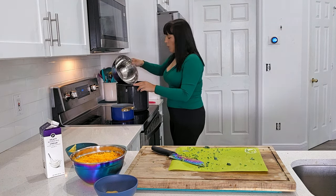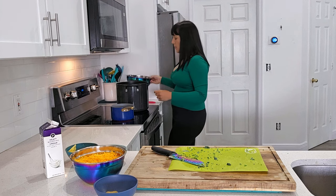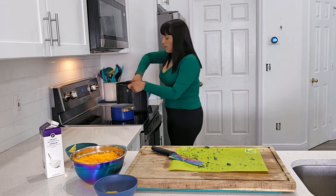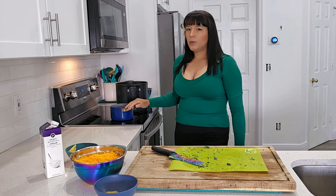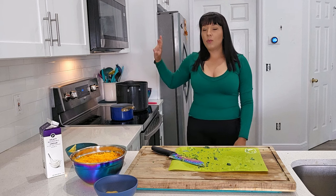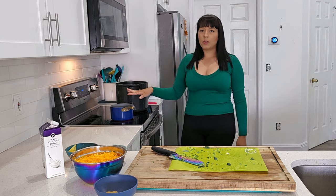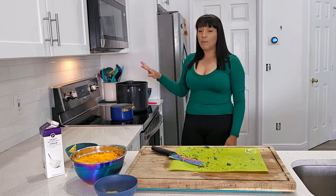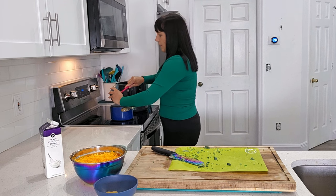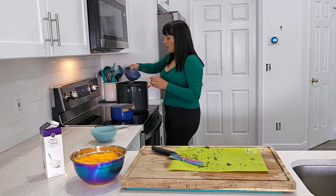I'm going to add a cup of water to keep everything from burning and continue softening the vegetables while I get started on making the roux. The roux is what we use to thicken up the soup. I prefer to make my roux separately because sometimes I make too much of it, and if you add too much it thickens the soup way more than I like. So I make it separately and add a little bit at a time until I get the consistency I like. For the roux, we'll add the other half of the butter.